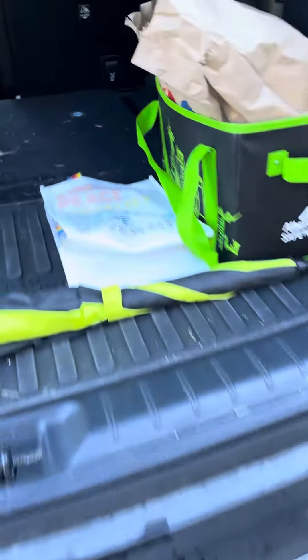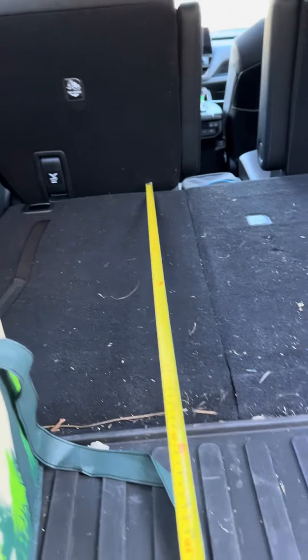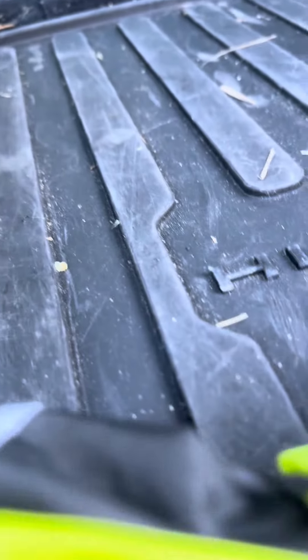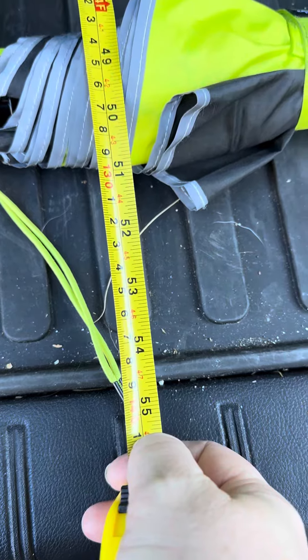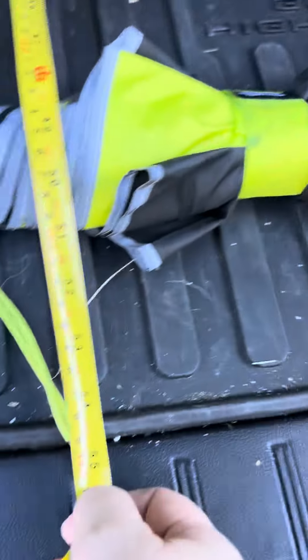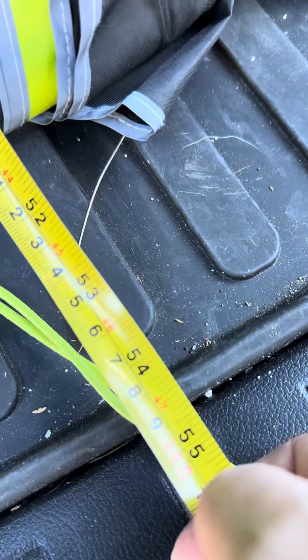And then how deep it is — so I'm going to go to the back of the chair, right there, it's kind of against there. It is a little curved here, so you've got to kind of watch out for how tall whatever you're putting in here is. It's not official, but it looks like 54 and a half inches.